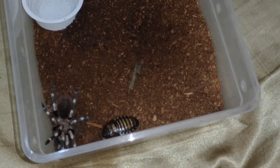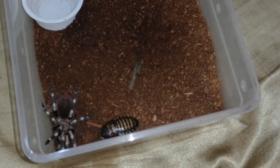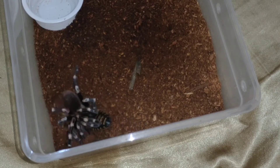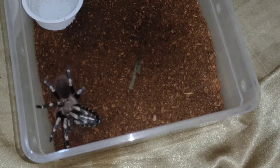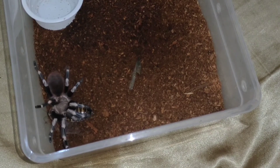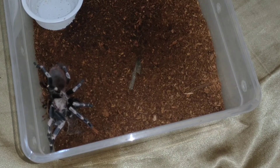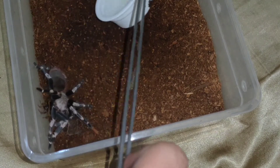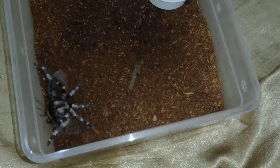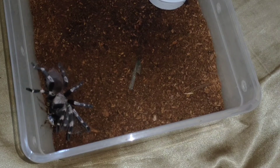Ito naman ang ating Nhandu chromatus, Brazilian Red and White Tarantula. Kamukhang-kamukha siya ng geniculata pero mas pula yung kulay, tapos may pagka-red siya. Ayun, kinahain niya na. Binigyan natin siya ng isang female dubia kasi kakamolt lang din ito — alam kong di tatanggi ito. Kakain at kakain siya sa sobrang gutom. Napakaganda rin itong gagamba na ito, guys — medyo malaki din ito. Papaltain natin yung water dish niya kasi medyo marami. Yung ipis, mga kawala pa — lalaban.